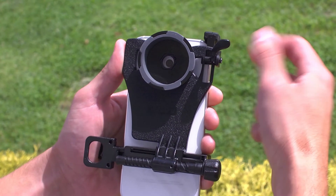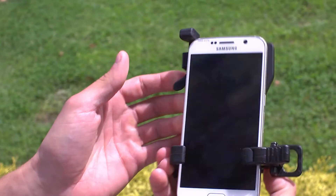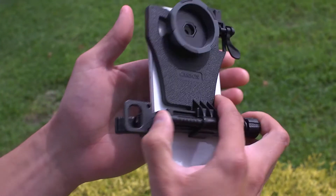With many Samsung phones you'll notice that the top clamp sits toward the very edge of the phone. This clamp is only a placement guide and will not affect the performance while using our adapter.